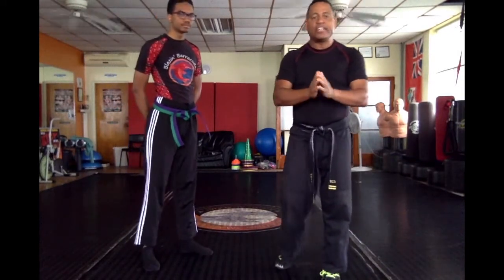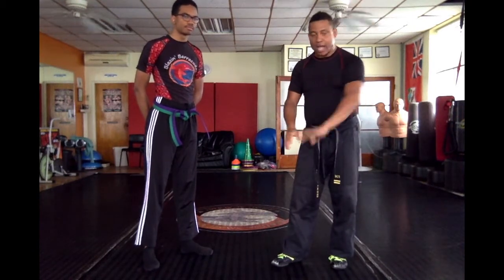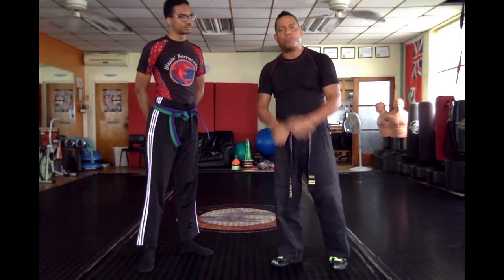Remember, small circle jiu-jitsu is all based on having a strong standing position, not a ground position. We want to be on our feet — this is more of street self-protection.